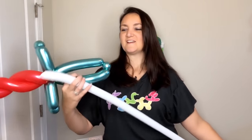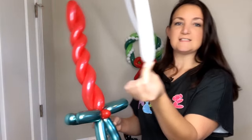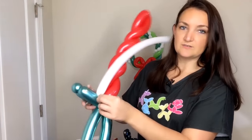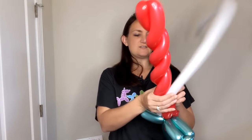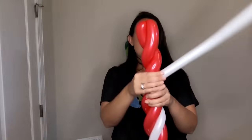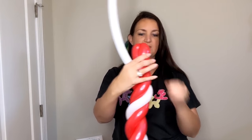This is a nice firm steady sword that's great for whacking people with. This is my standard sword — I also do it in blue and call it a diamond sword. To make it a candy cane sword, you're going to need a white 160 for the next part. You're just going to tie the tail of your 160 into the intersection where everything is twisted together. On the 160 I didn't fully inflate it — it's about two inches uninflated at the end because we're really not going to use that part.